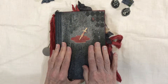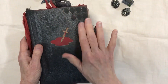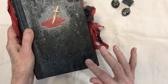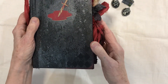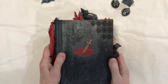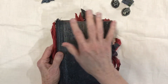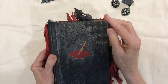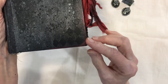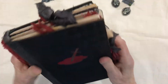I've sprayed this with some Lindy's sprays and then I've done some stenciling on the back and the front. I've also used some metallic wax and did a little border of red around the edges — you can see that if the light catches it.